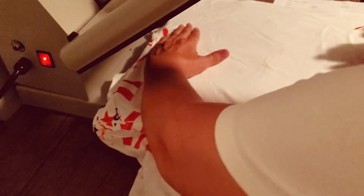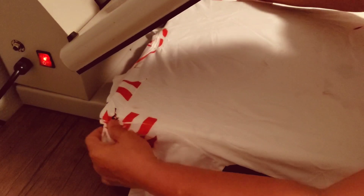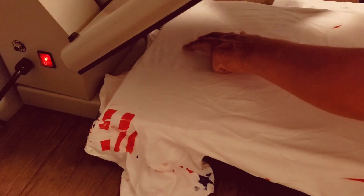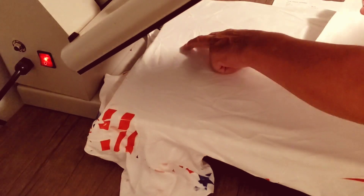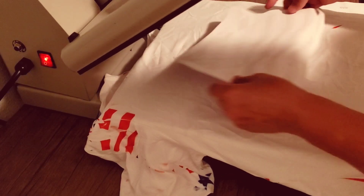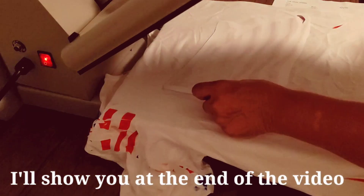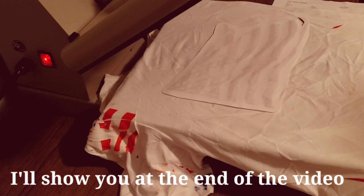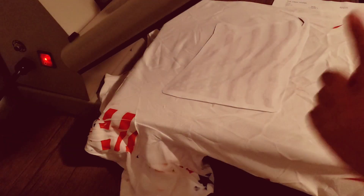Still do the four fingers. For those of you that worry about the ink going through, it will never go through. These shirts from Walmart — the only difference is, and I'll show you in a minute.